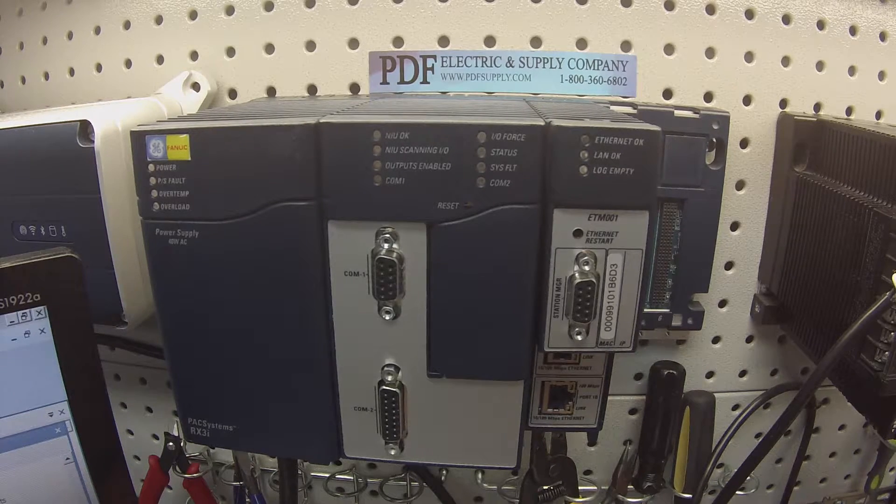We'll test it by getting it into run mode, enabling the outputs, checking the switches, and checking the COM ports.